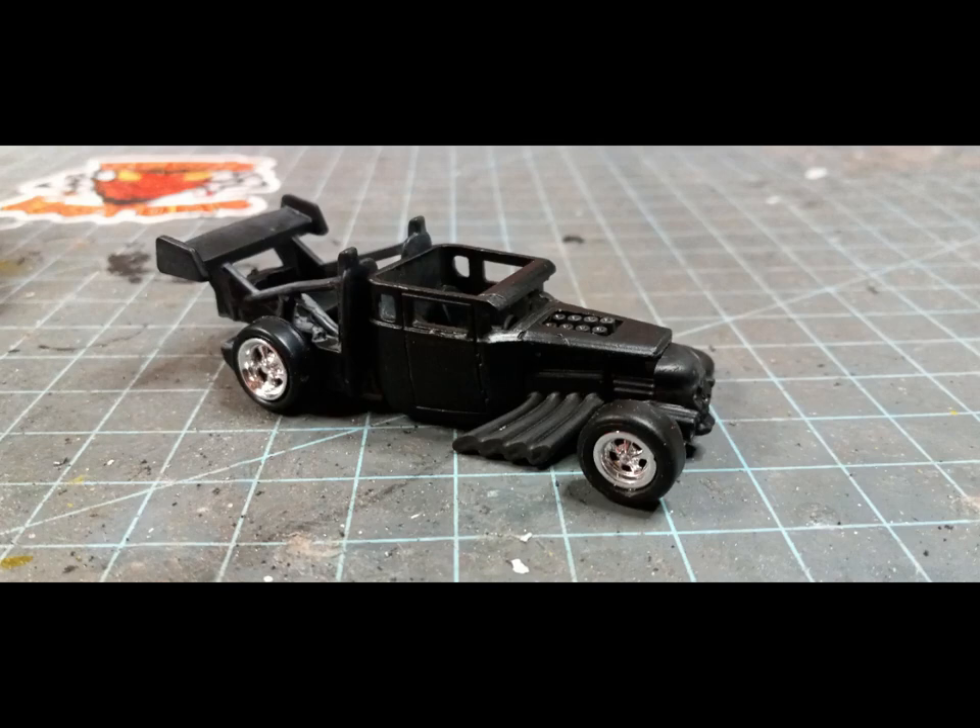I sadly had some lost media, but this was the initial mock-up with the tires I wasn't going to use, and everything primed in black.